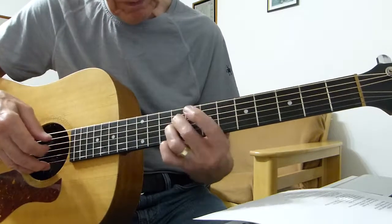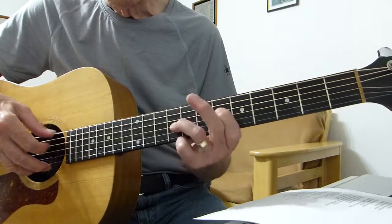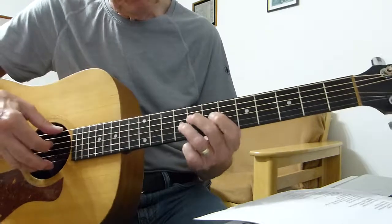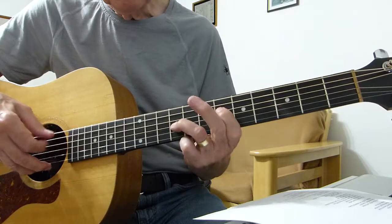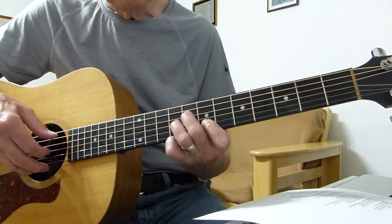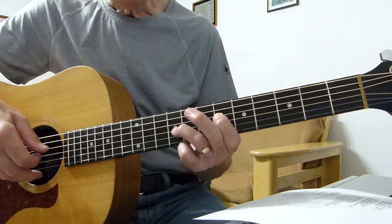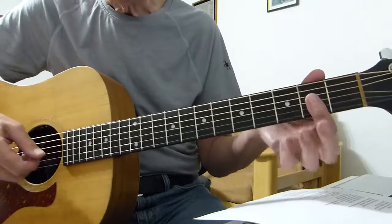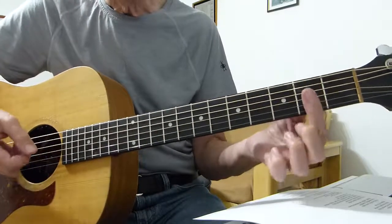So what you've got there is this sequence, and it just repeats that. It does that about four times or so, and then it goes into a chordy bit.